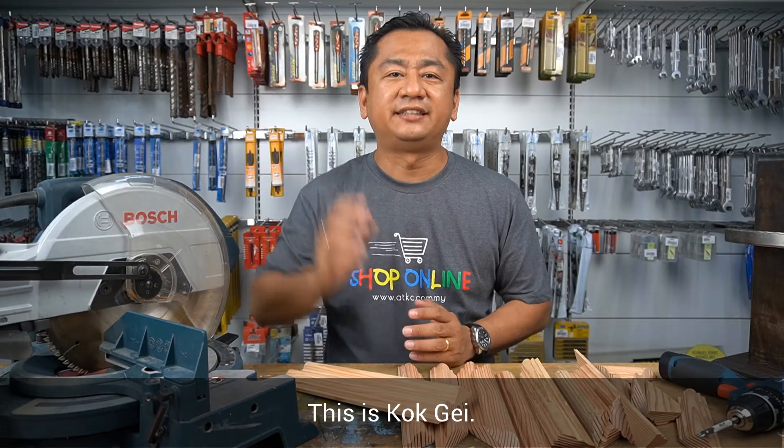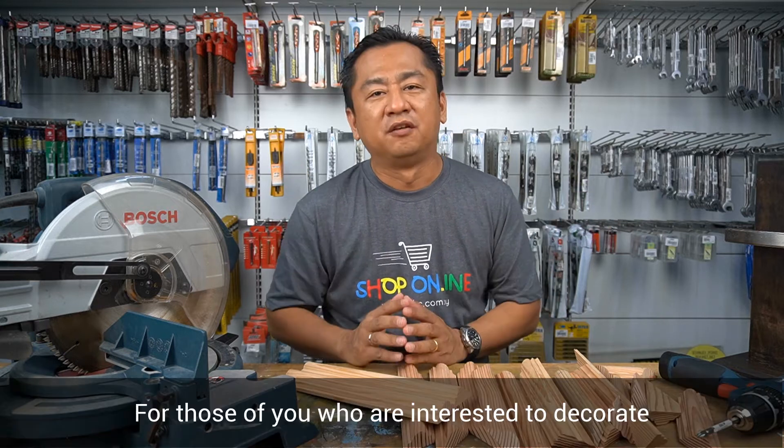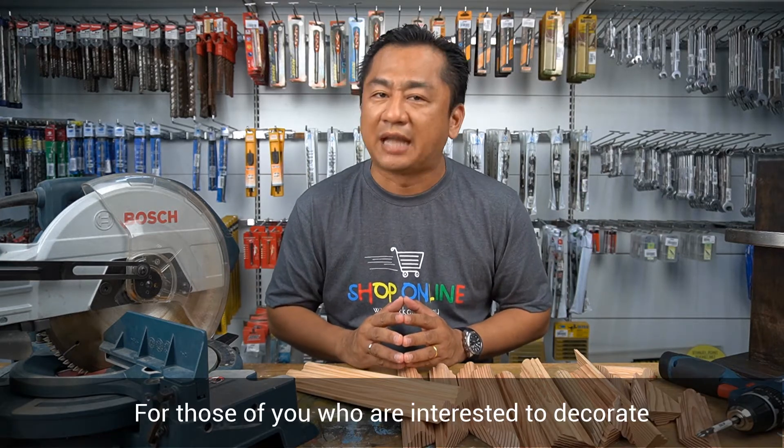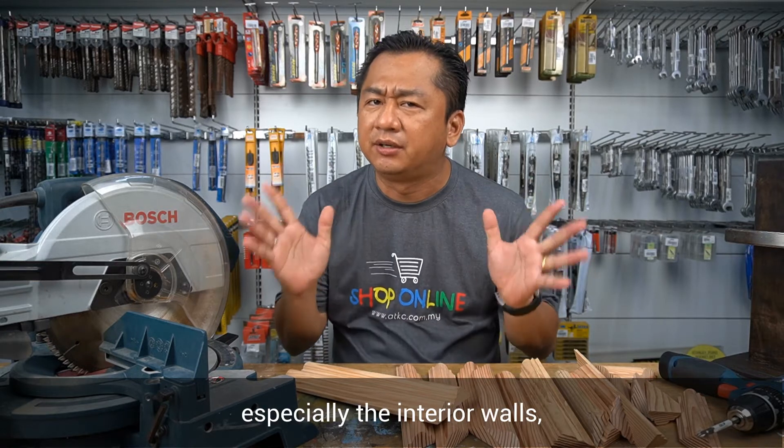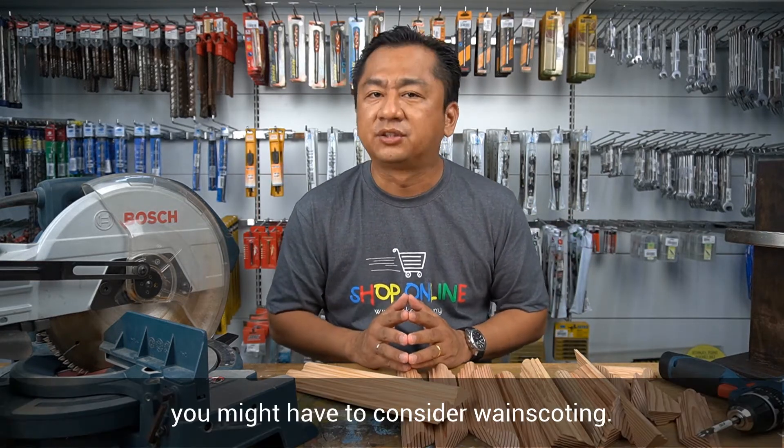Hello everyone, this is Kogge and welcome to ADKC Home Improvement Show. For those of you who are interested to decorate or add value to your homes, especially the interior walls, you might have to consider wainscoting.